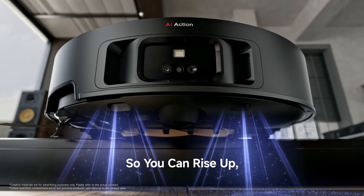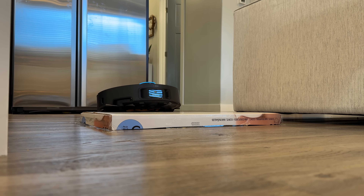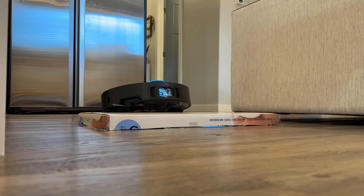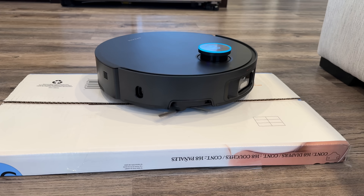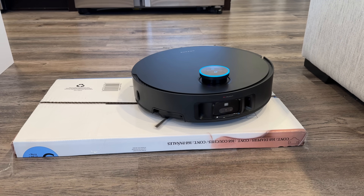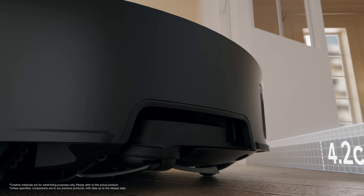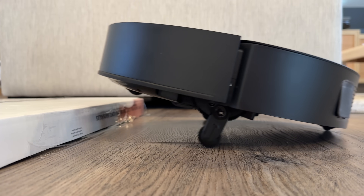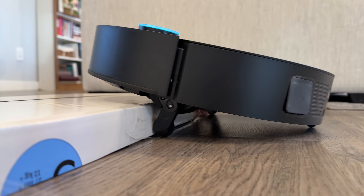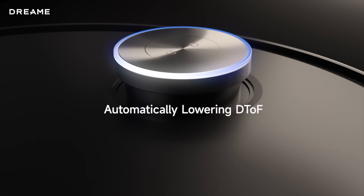The X50 Ultra also has the really cool and innovative Pro Leap system, which can cross obstacles using two different methods: synchronized crossing with both wheels at once, or hurdle-style with one wheel at a time. It can pass over U-shaped chair legs, 42mm vertical steps, or up to 60mm double-layer thresholds — which is insane. My house doesn't have areas like this, but if yours does, it'll be a game changer.